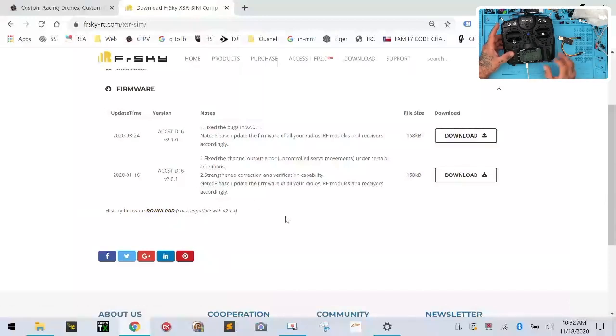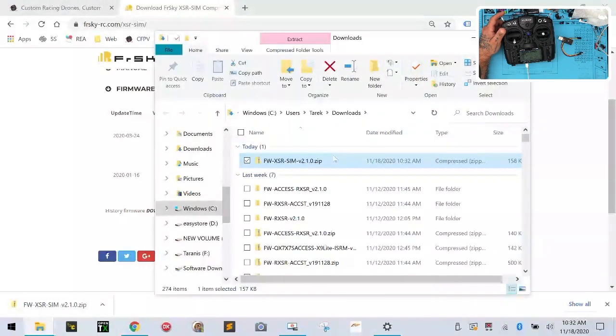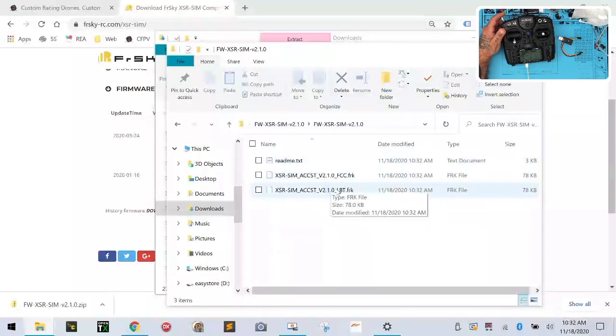So let's go ahead and look at my radio real quick. I'm going to hold my menu button down. I'm downloading the 2.1.0 firmware. I'll click download here, and that'll be in my downloads folder. I'll say 'show in folder' — there it is. I'm going to extract it. There's my folder with the files. This one is for the EU version, this one is for the FCC version. I'm going to delete the EU version because we're not going to use that here.